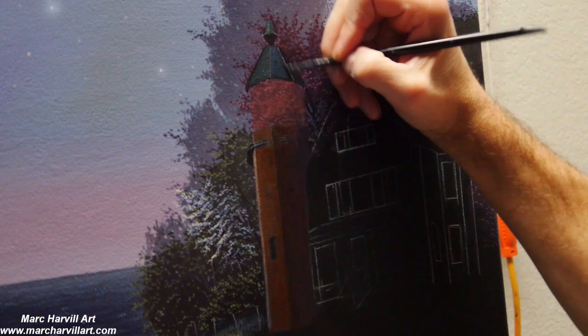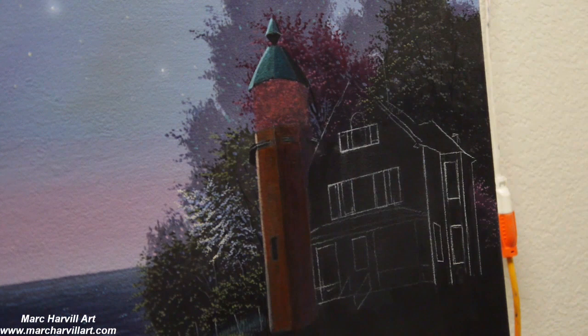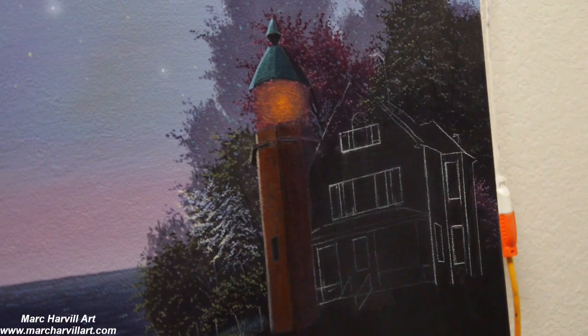I wanted to have a turquoise-colored roof here. So I'm doing the same process — using turquoise, moving into more of the blues and purples as well, to start to form those shadows. Then just introducing a little bit of orange very lightly over the lamp in the lighthouse.